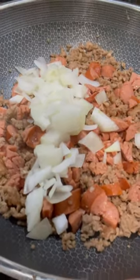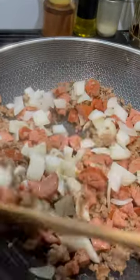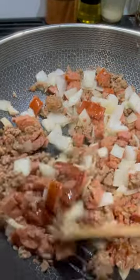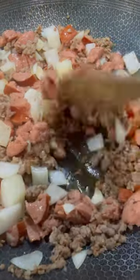I have my pan on medium, and each time I add an ingredient I'm just gonna mix it in. I make sure I'm scrubbing the bottom real good so nothing is sticking and burning. I'll continue adding each ingredient one at a time and mix after each one.